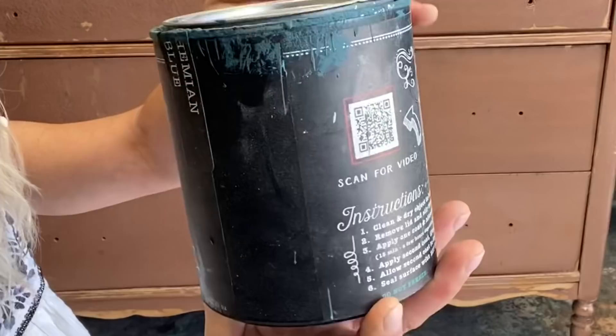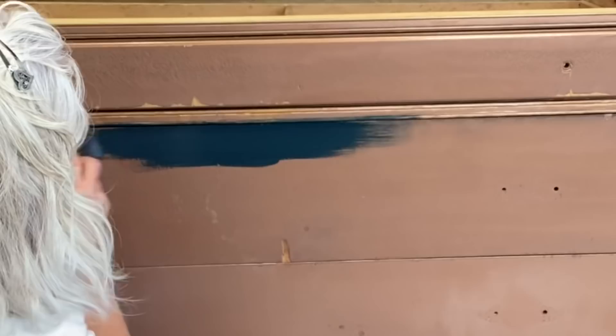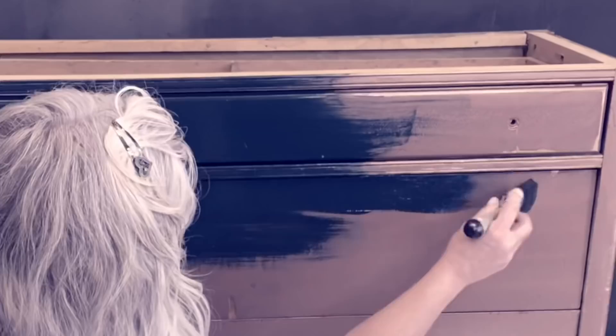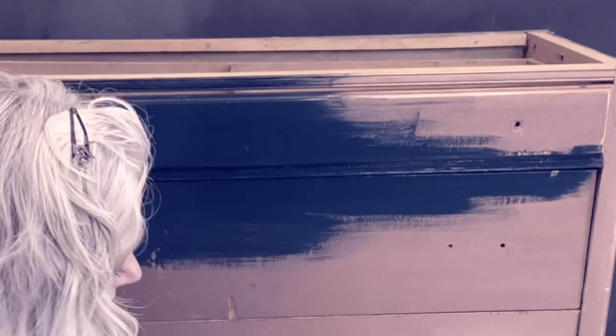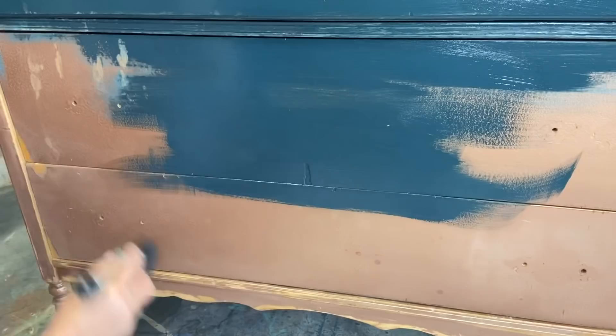Here we go - let's get started with Bohemian Blue. I'm gonna use my Klingon S50 and I have a little cup of water. It's nice to keep your Klingon a little bit damp, and your paint will just go on baby butt smooth - it is fabulous. I'm just gonna give this entire piece one coat with this color.